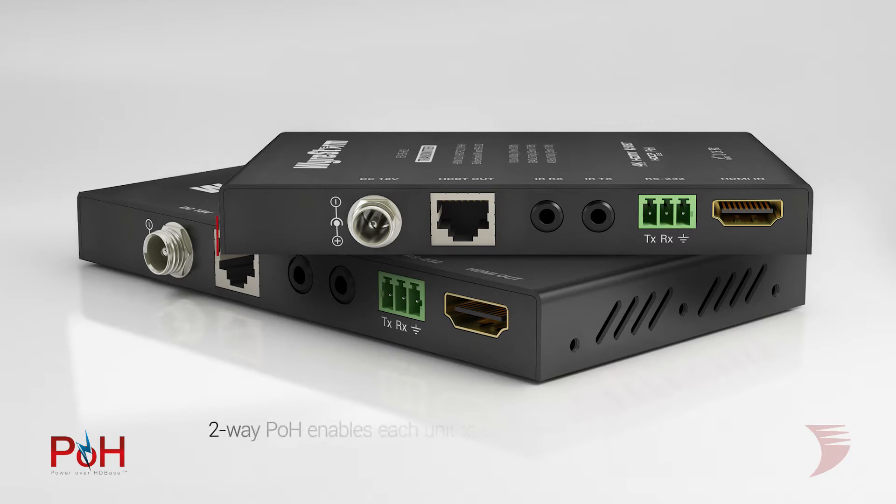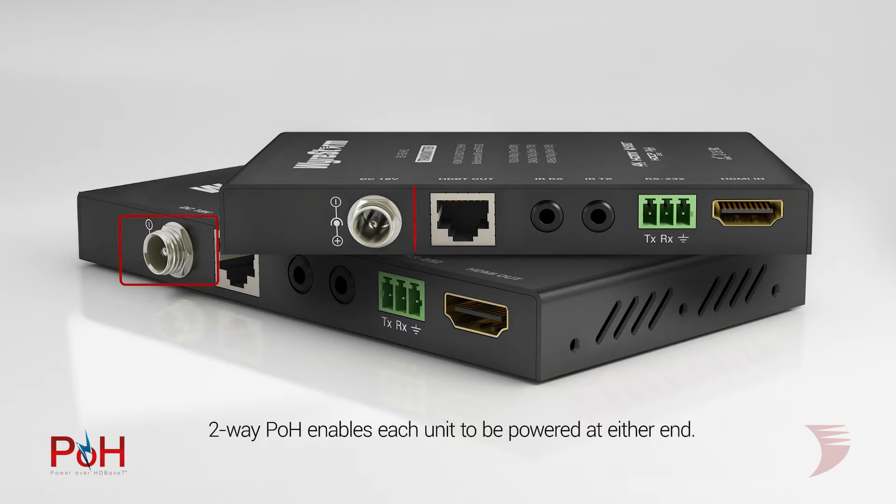For ultimate installation speed, ease, and reliability, two-way POH is featured to enable the receiver or the transmitter to be powered at either end, whichever is more convenient for the installer.